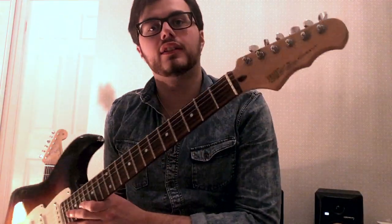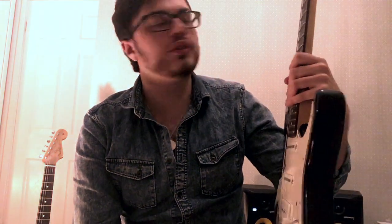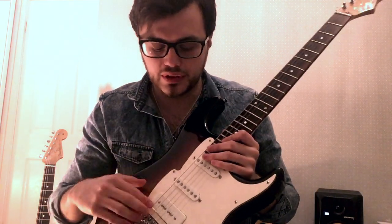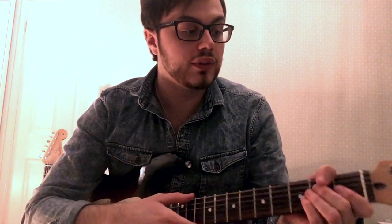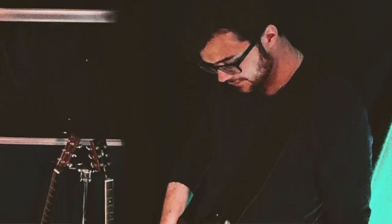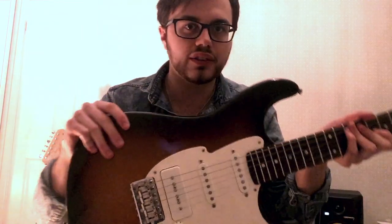This guitar is a Fret King Corona, it's a Black Label series. I've been a Fret King endorsee now for probably over seven years, and this was the second Fret King I got from them. It's kind of like a souped up Strat with a P90 in the bridge, so a bit beefier. I've used this a lot on albums, and also the new Mentulls album — which hopefully will be released some point soon — has got this all over it. It's a great cool guitar, it's got a few battle scars on it now.